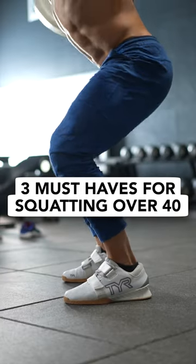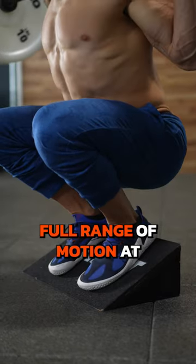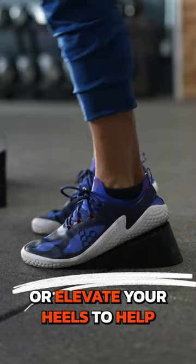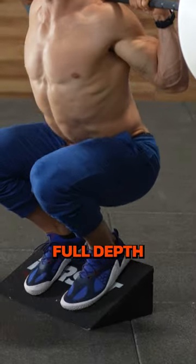Three must-haves for squatting over 40. Full range of motion at all costs. Use lifting shoes or elevate your heels to help, and lower your weights to hit full depth.